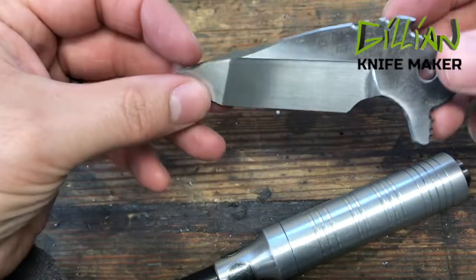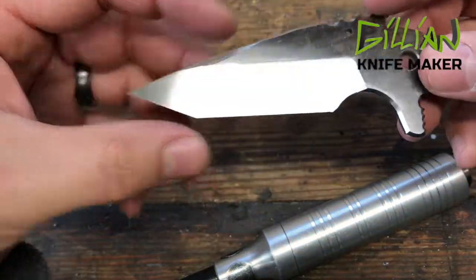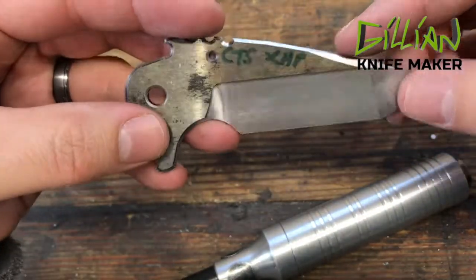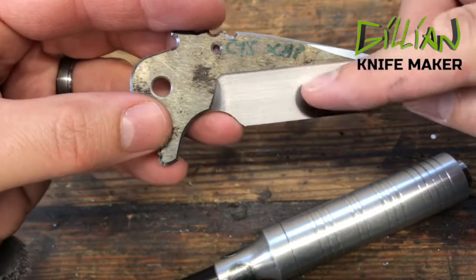Welcome back to the workbench. What we've done here is cut this excess metal free, and what we have here is my blade. What we're getting ready to do now is to remove the step-overs.